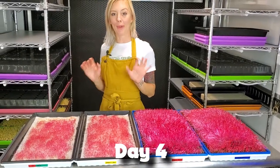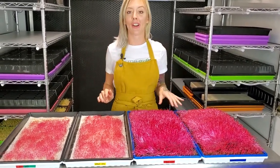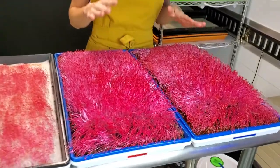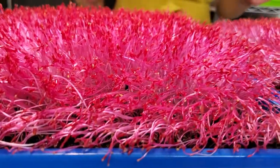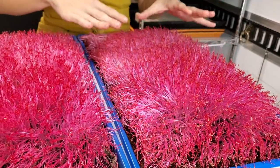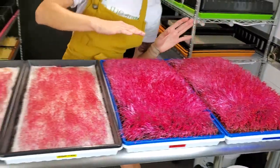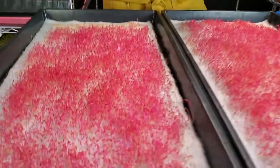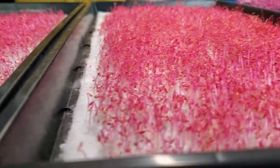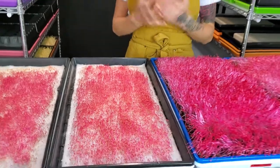Today we have some big drama going on with our amaranth test. It is day four and if you look over here, these guys are looking good — everything is looking great on the growth, the consistency of germination is looking fantastic. And then if you look over here, the ones on this bio straight are not looking too happy.